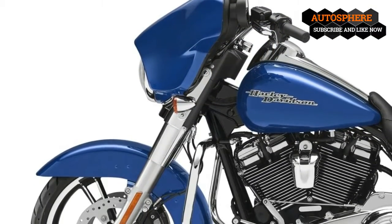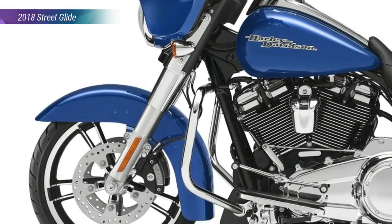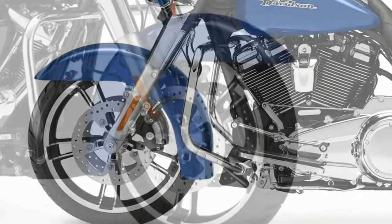Steering geometry comes set for effortless straight-line tracking at speed with a 26-degree rake and 6.7 inches of trail, with the obvious trade-off of cornering agility.